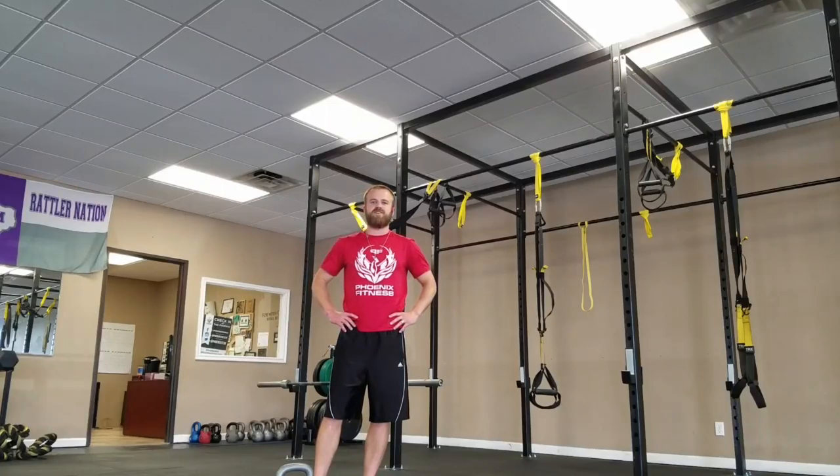Hey guys, it's Josh Hiller here with My Elite Athlete, and today I'm going to show you the Bulgarian Goat Bag Swing. I've got this from Dan John.